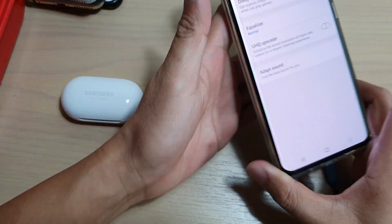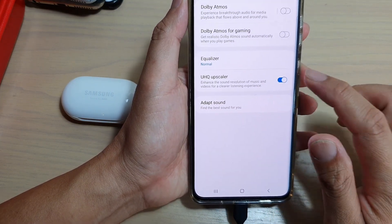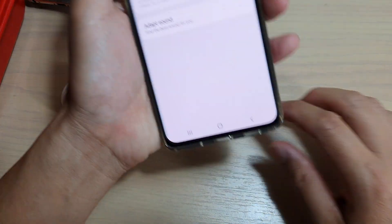You can see here, once I connected the cable, UHQ Upscaler is enabled. And here I can switch the mono off. So if I unplug this, it will gray out.